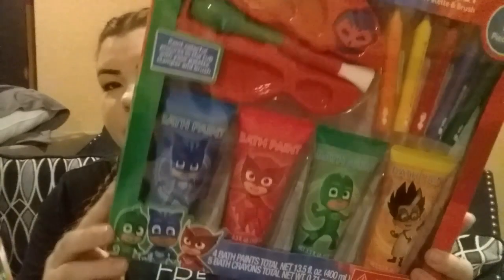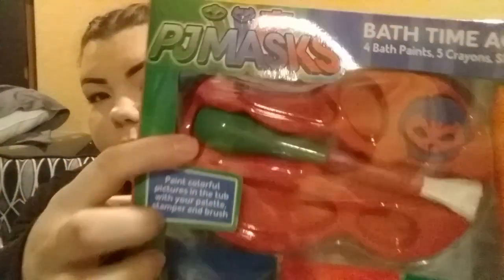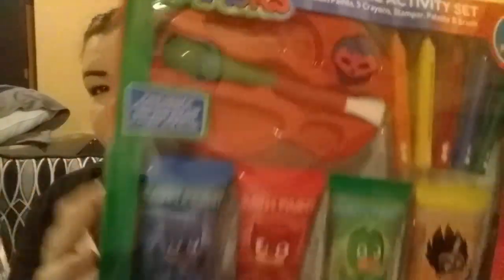My daughter loves brushing her teeth and taking baths — she could brush her teeth all day, every day. So she will like this, and it's PJ Masks, so extra bonus points for that. And then the last little item we got her is this bath paint. These are just bath paints and bath crayons, and it comes with the paintbrush and paint holder. I thought this was super cute — she's going to love this. And again, it's PJ Masks.